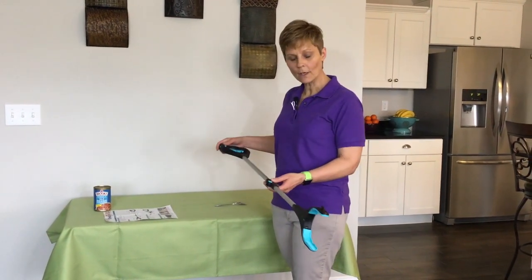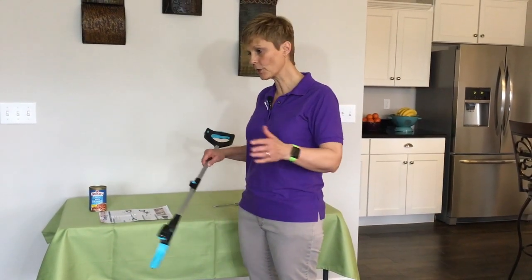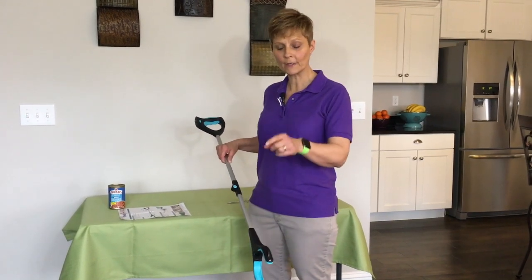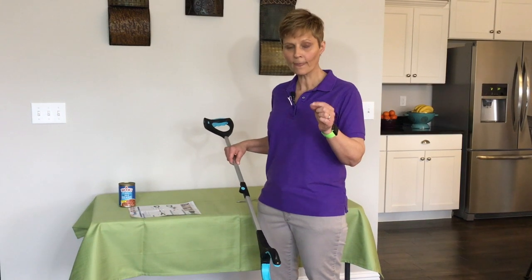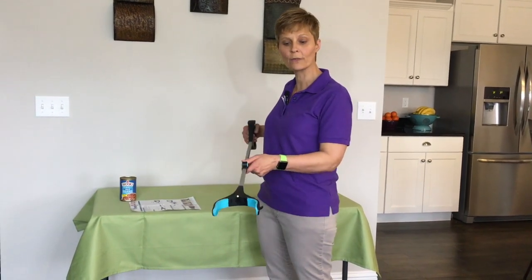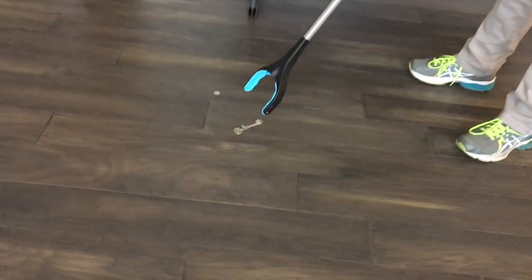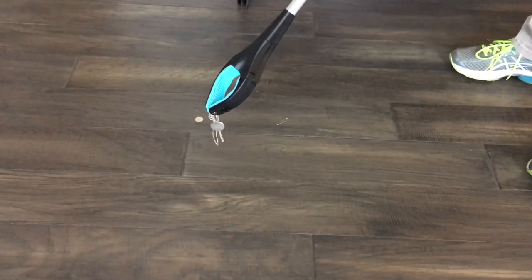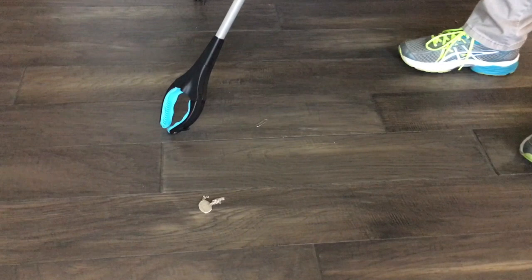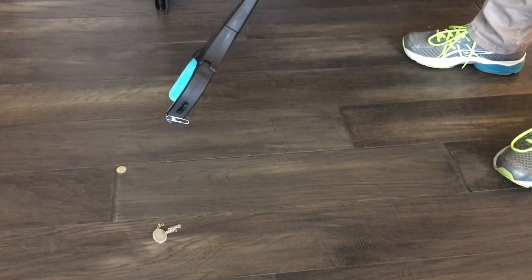The other thing I want to demonstrate is that some of the advertisements say this little hook can pick up a necklace off the floor. I did try that — I'm not going to show you because it was quite cumbersome. I was able to get a necklace up off the floor after multiple tries on carpet, but the necklace had to be looped and clasped. I was not able to pick it up with the hook off of the wood floor, but I did find I could pick a necklace up with the grabber arms themselves. I also have a dime here on the floor — I can pick that up with the grabber as well. And the magnet works very well to pick up a paper clip off the floor.